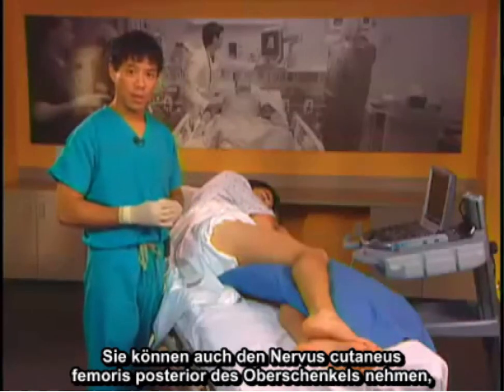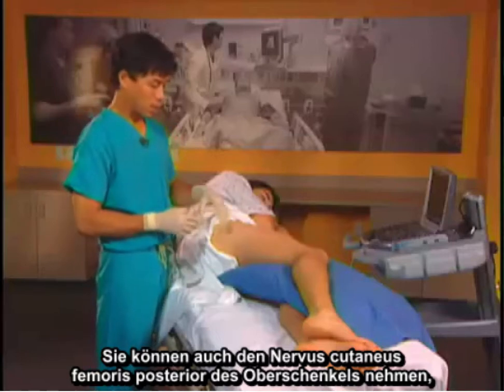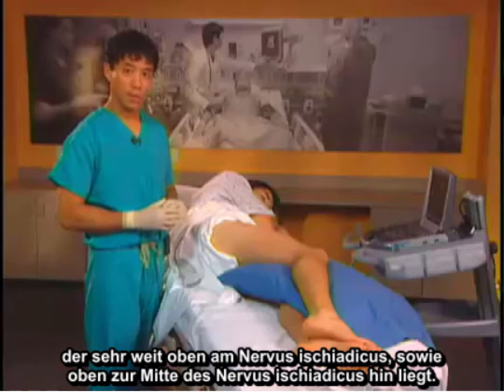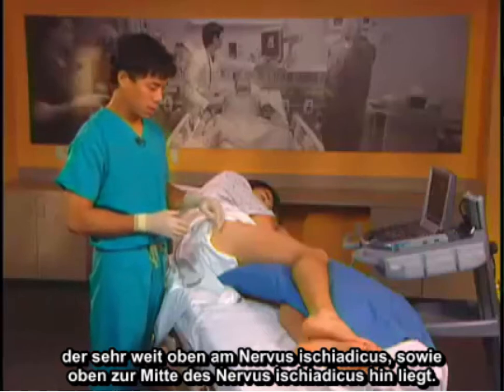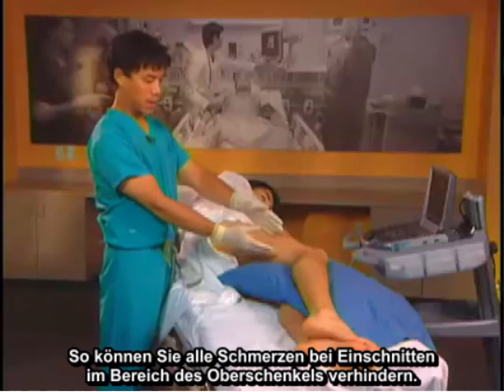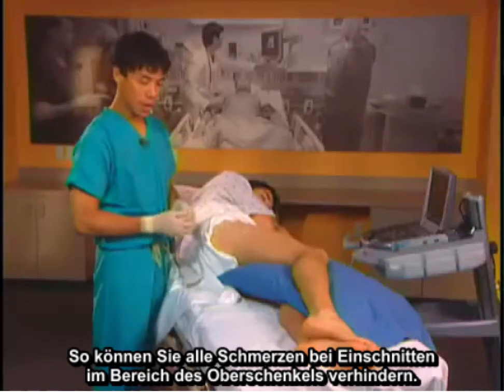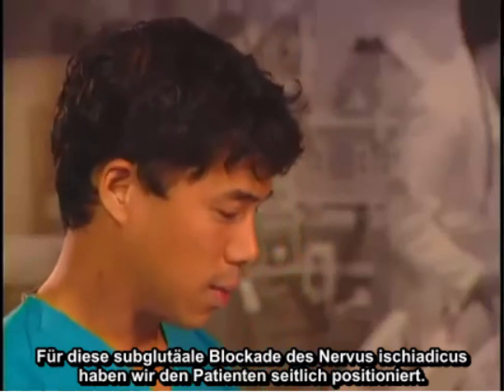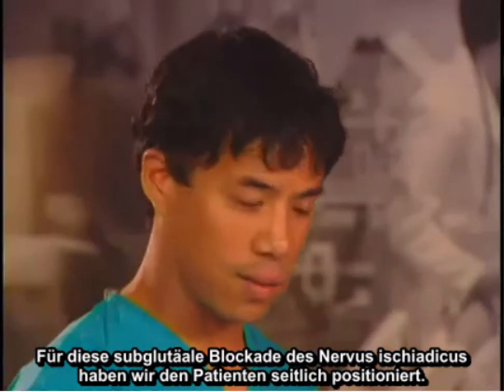You may also get the posterior femoral cutaneous nerve of the thigh, which comes off very high on the sciatic nerve and is also medial to the sciatic nerve as well, high up. This way you can cover any kind of pain of incision in the upper thigh area. To position patients for the subgluteal sciatic nerve block, we position the patient lateral.